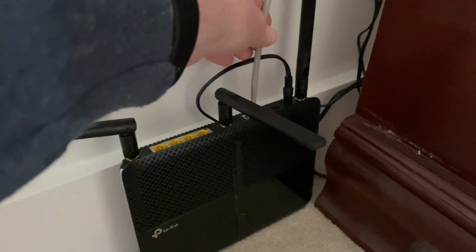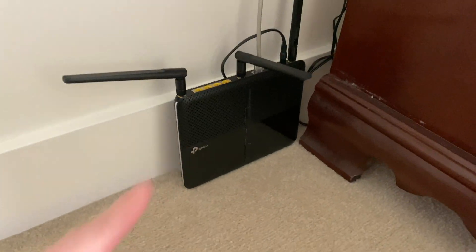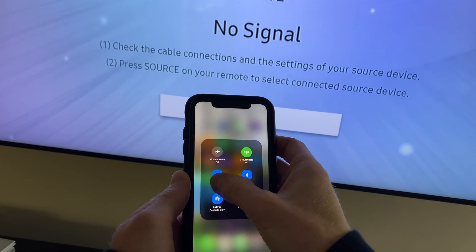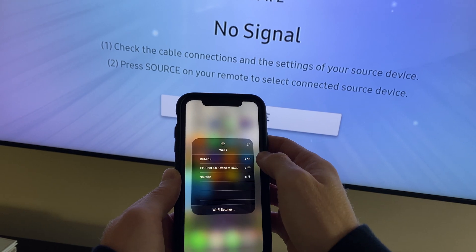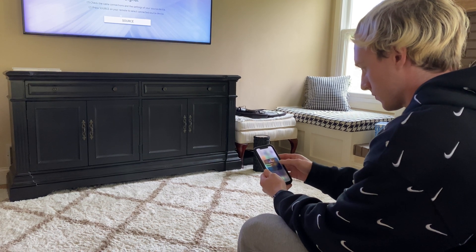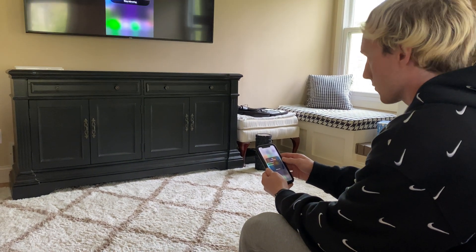I plugged it into the bedroom one and set it up as a new network with a different name — that's very important. You'll have to connect to this new network to be able to use AirPlay. Connect your devices — maybe your Google Homes, your TVs — to this new network only. When you want to AirPlay to your Google Home or TV, switch your phone's network to that other network and connect. That's the only way I found AirPlay will actually work.